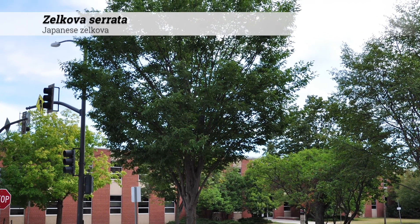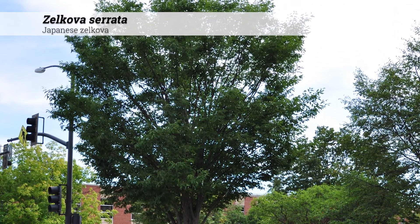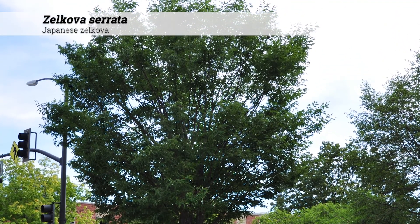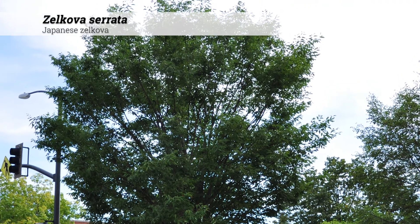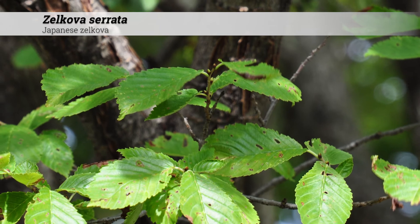Cultural information for Zelkova serata. These are hardy from zones 4 to 8 and prefer full sun. They'll tolerate acidic to alkaline soils, pH 5 to 8. Their native range is Japan, Taiwan, and eastern China.